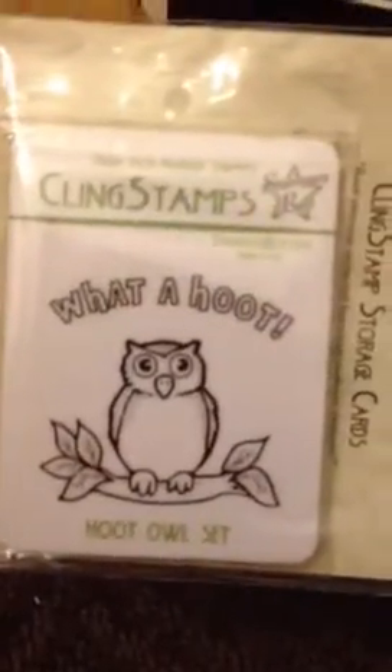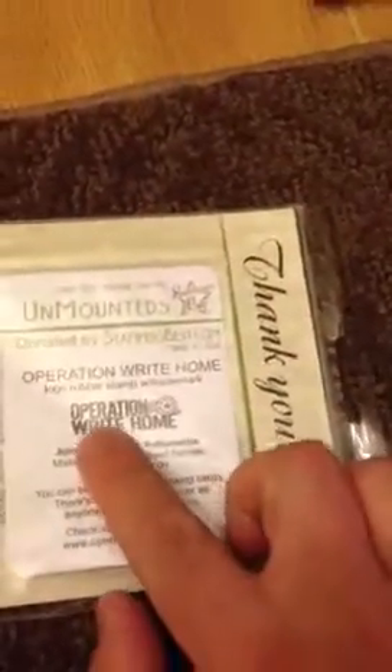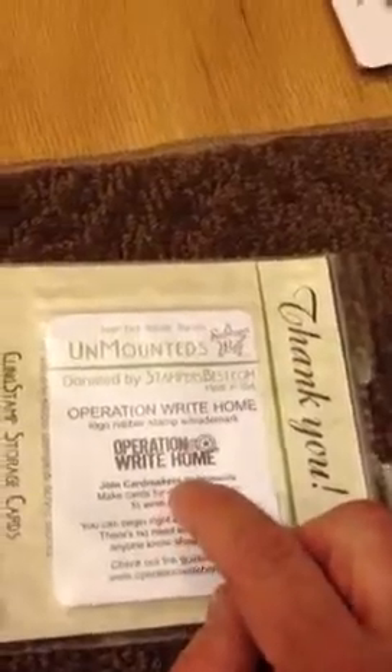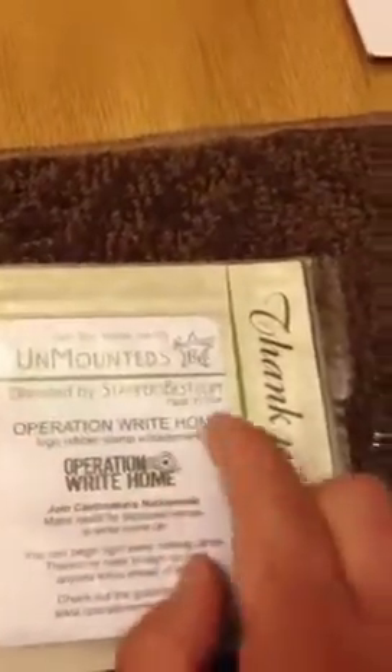Then they send you a thank you — I got a cling stamp, thank God. It says 'What a Hoot.' And then they send you this stamp too, about this size — I didn't open it. It says 'Operation Right Home.' I was thinking, does Bethany, B.A. Crafty Girl, have one of these? Because she should — I know she's making some cards.